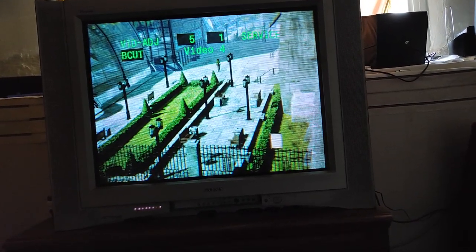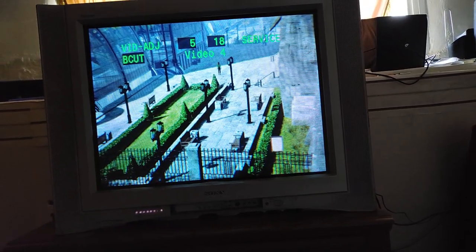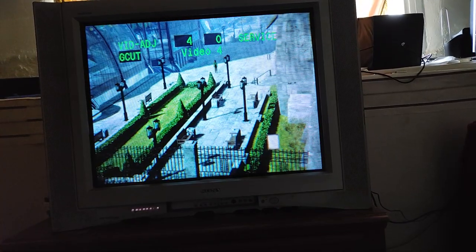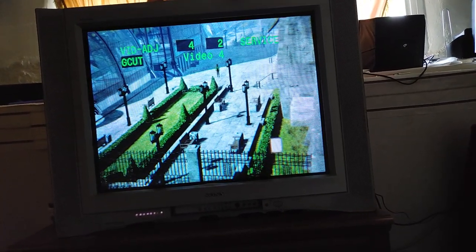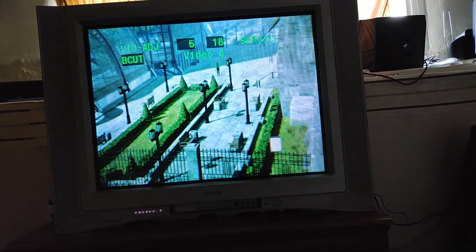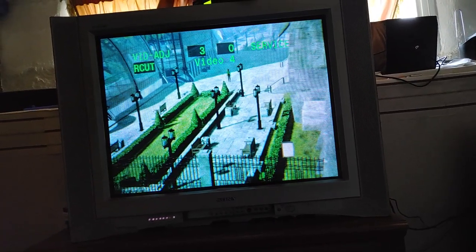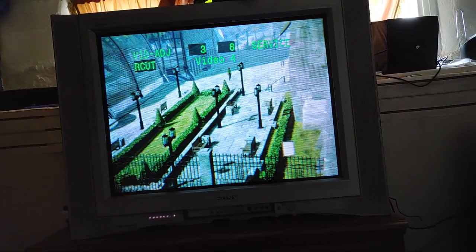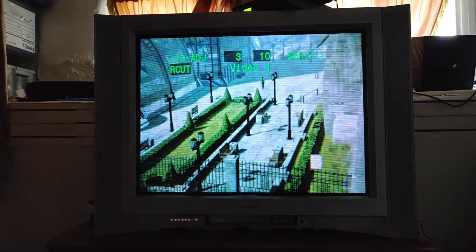Blue was at 18 originally — already just increasing the blue makes it look even a little bit better. And again, this is all subjective. Then I'm going to put red up to 10. To me, that looks pretty good — this tile looks white now. It looks pretty good to me.